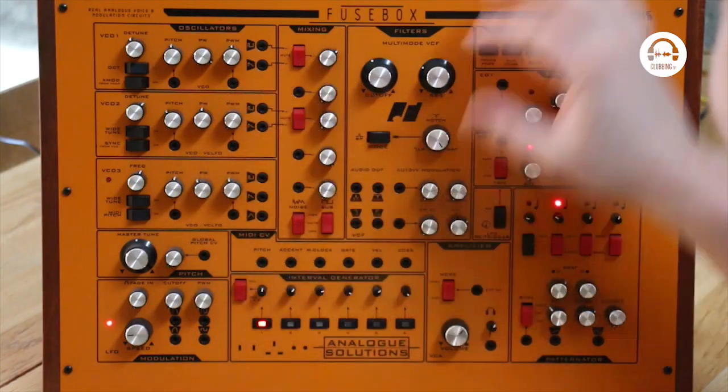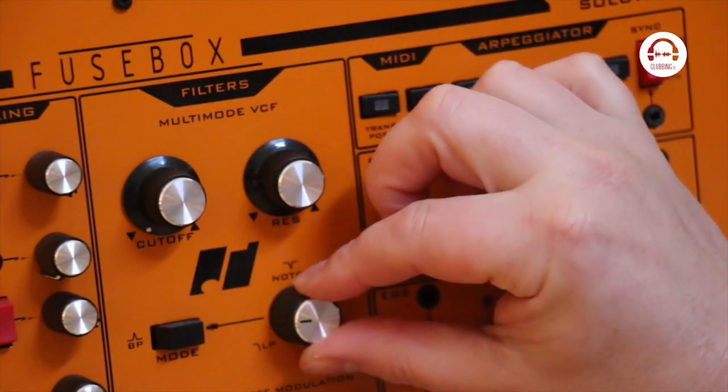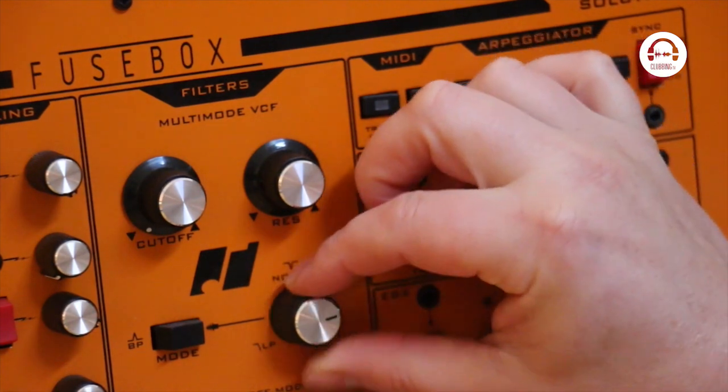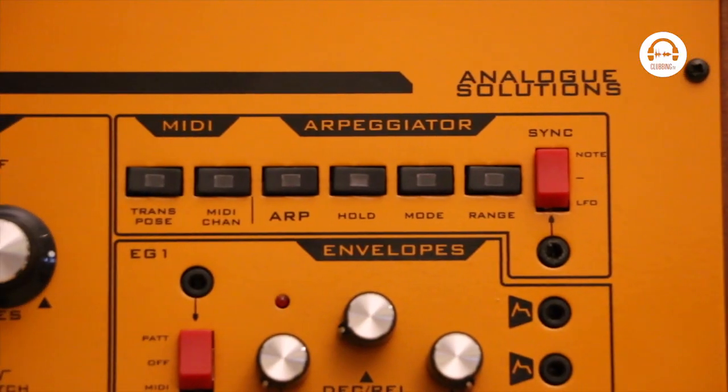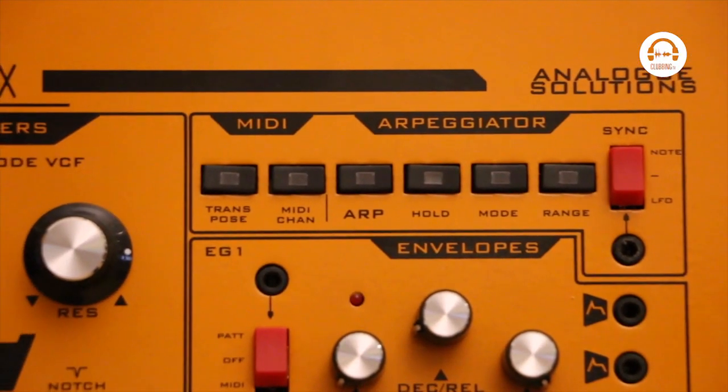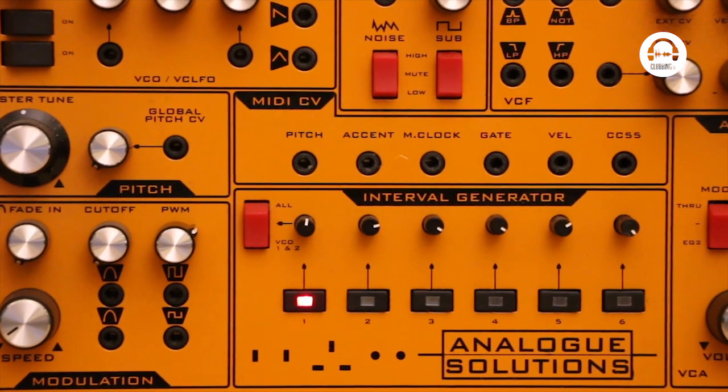It's got three oscillators and a multi-mode filter, so it's got a low pass, a notch, a high pass mode, and a band pass mode as well. It's also got an arpeggiator and a single LFO, so all pretty standard so far.